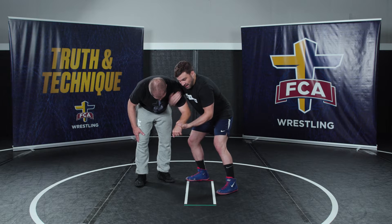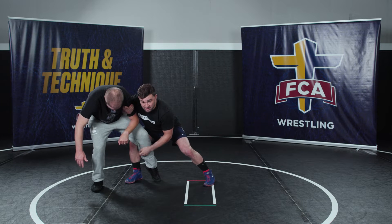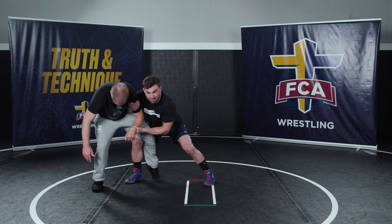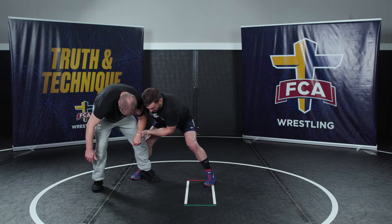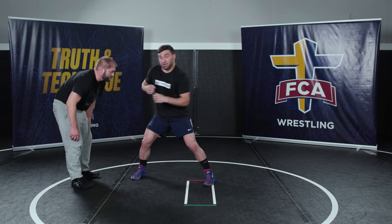I have my two-on-one tight and all we're going to do is step behind his leg. The reason I want to do this is to block his knee from being able to step back. If my leg doesn't step all the way behind, there's a chance he can step back, which really opens up other options — I could go into an ankle pick and chain wrestle.